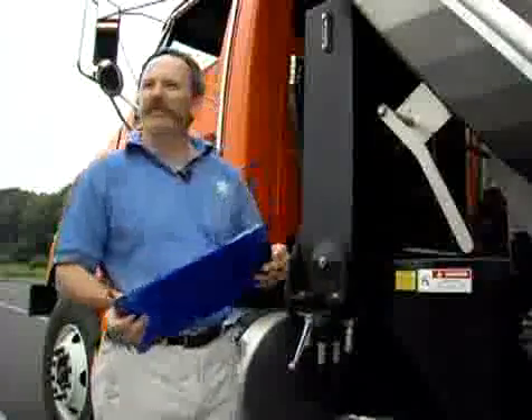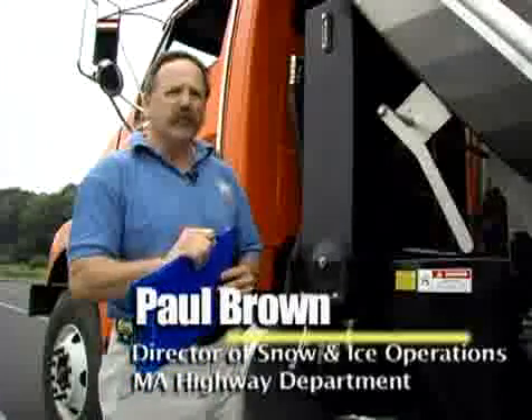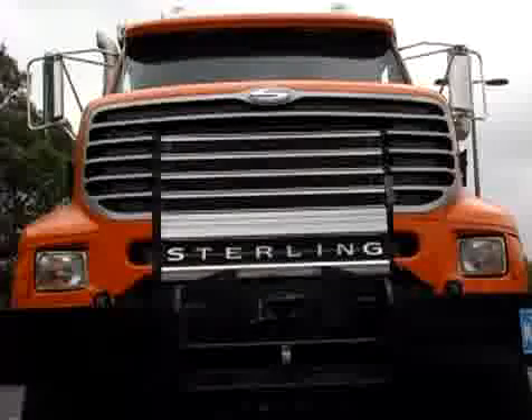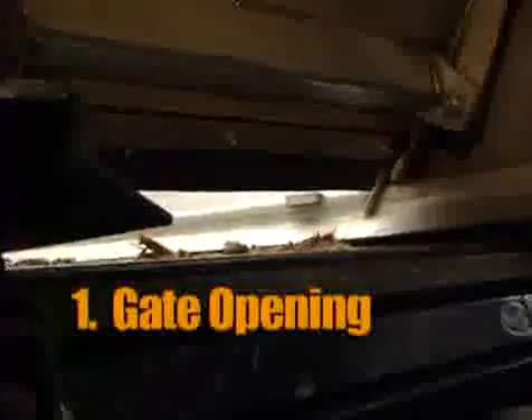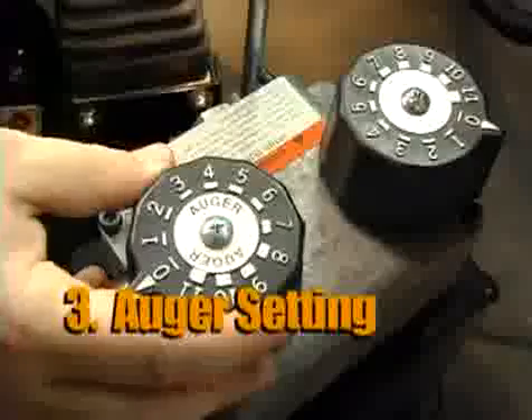Here we are calibrating our truck on this beautiful summer day. The first thing we want to make sure we do when we calibrate a truck is put down information about the truck itself — what truck it is — because each calibration is specific for each vehicle. There are three things to remember when calibrating a piece of equipment: one, the gate opening; the second, the speed; and the third is the auger setting.